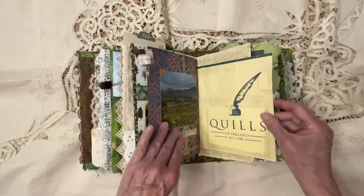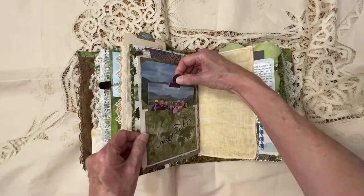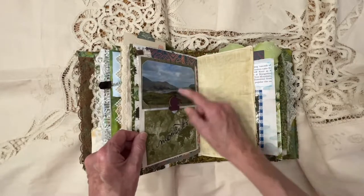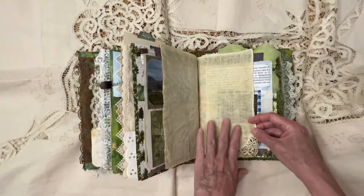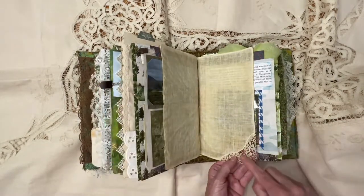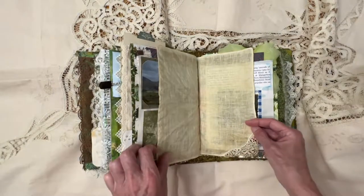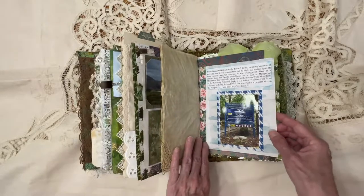This was a paper bag from something that I had bought, and I hinged it in there. Again, pictures of the group. And this was a handkerchief that I bought — you've got a little shamrock down there, and I stitched it in and colored it a light green.